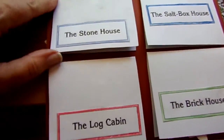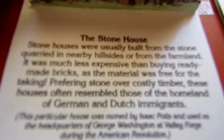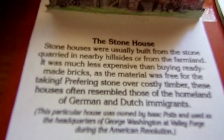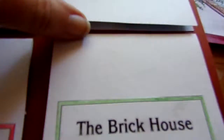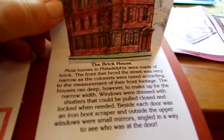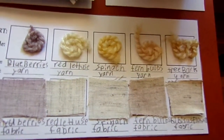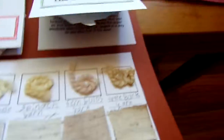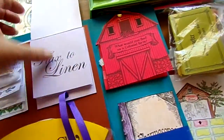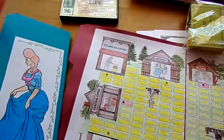Then there are little pop-up boxes showing the different types of houses — the stone house and how they were built or what they were made of, the salt box house, the log cabin, and the brick house. Down on the bottom of that page it shows how they made their colors. We actually took things and tried to boil them up and dye the cotton, yarn, and different things — some worked, some didn't. That was our lap book.